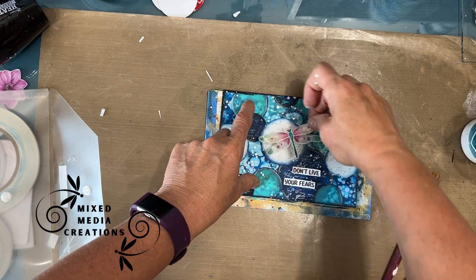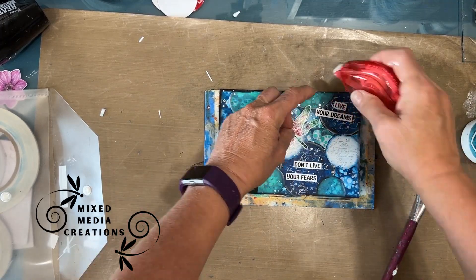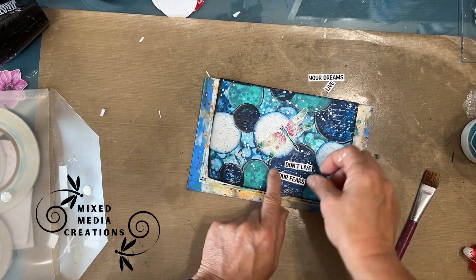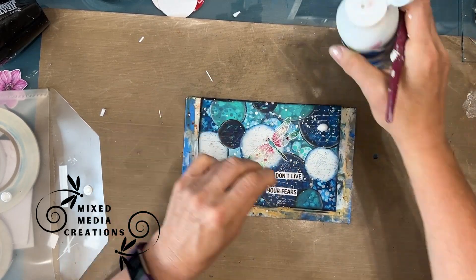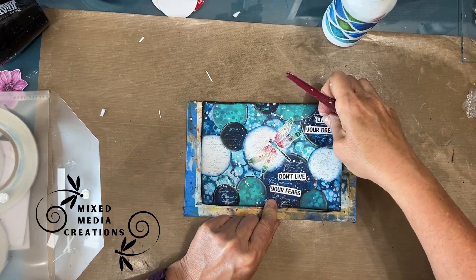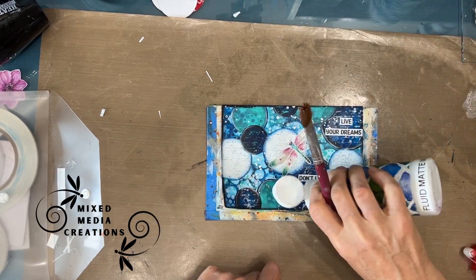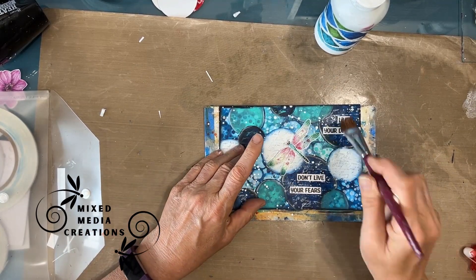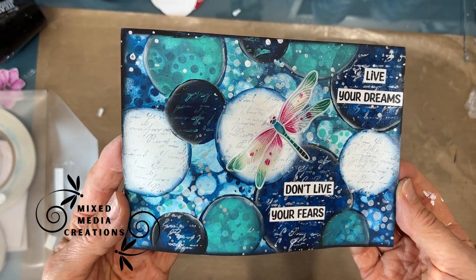Just FYI — these plastic stickers, don't put the heat tool on them. So if you look at this, do you get the sense of bubbles? Does the prompt come to mind? Be sure to leave a comment below about what time stamp you would have stopped. There really is no right or wrong — any place I would have stopped would have worked. I love this page. I hope you love it too.